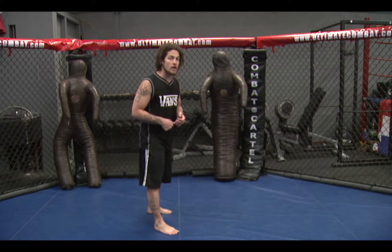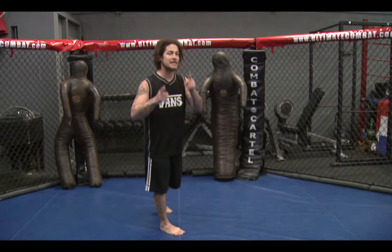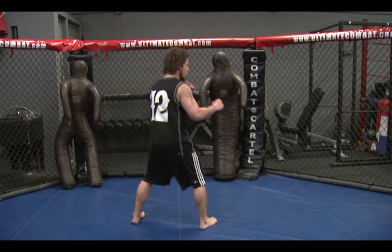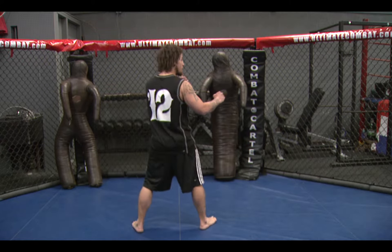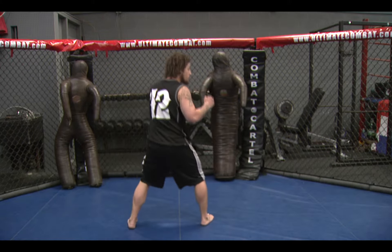It's really, really important on this one to jump off of both feet at the same time — jump off both feet at the same time. So from right here, this is what it's going to look like. I'm going to pop up — boom. Real simple sidekick. Jump off both feet.